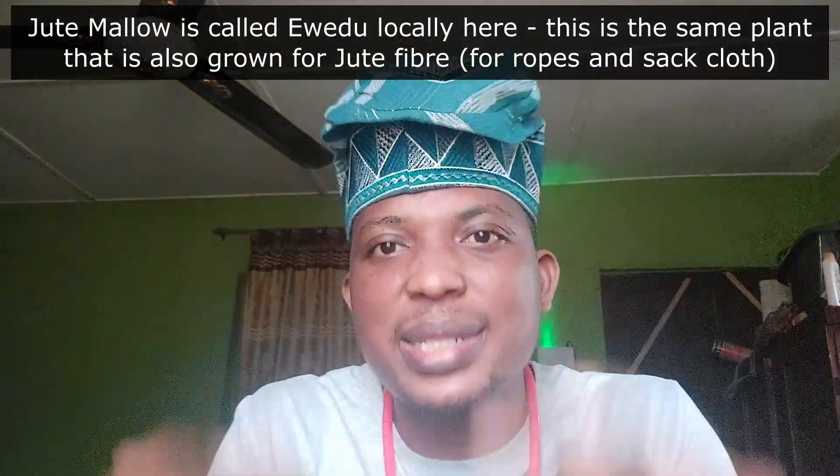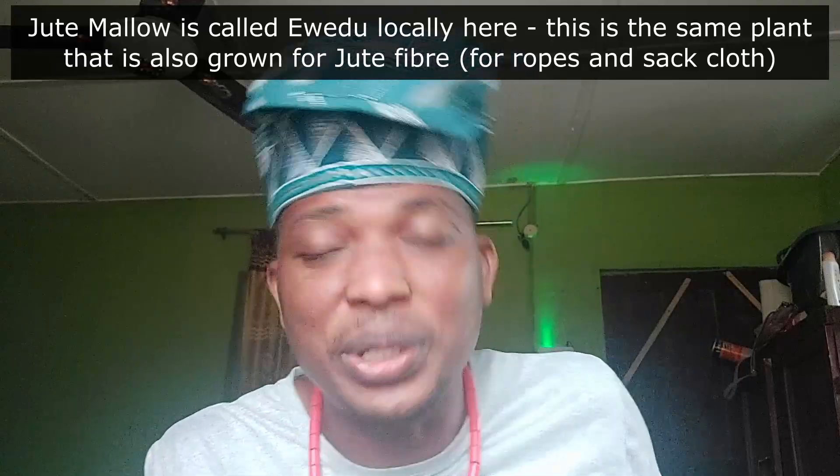This vegetable is usually enjoyed along with amala. Amala is a kind of recipe that is prepared from a powdered yam — that's what we'll be looking at now.